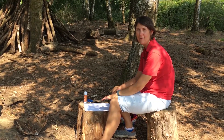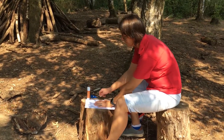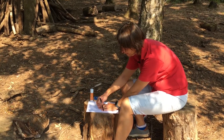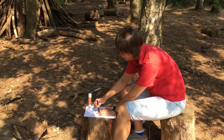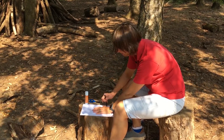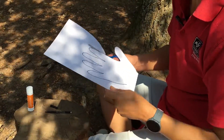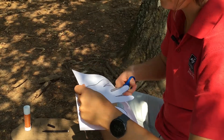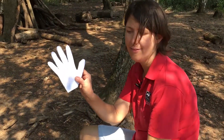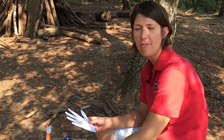We're going to make a little craft for our senses. What you need to do is get your hand and place it down on a piece of paper — you might need a grown-up to help you with this — and then you draw around your hand. Then you need to look around the home, the garden or the woods and see if you can find some different textures.